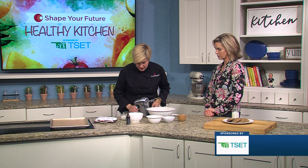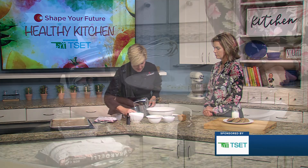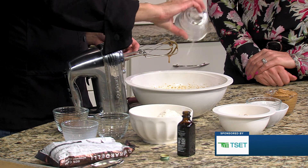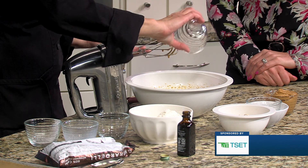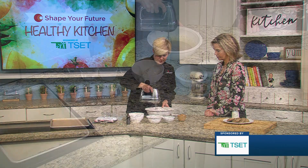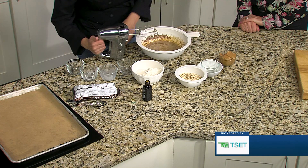Now we're going to add some milk, some salt, baking soda, and ground flax meal. It is important to get the ground flax meal instead of whole flax seeds because you really can't digest the nutrients in flax seed as well as flax meal. Now I'm going to add the peanut butter.